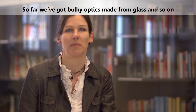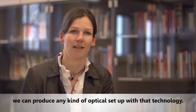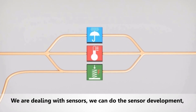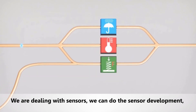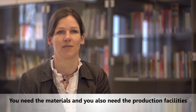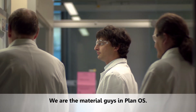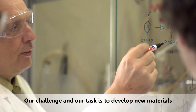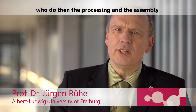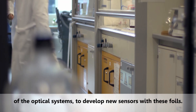So far we have bulky optics made from glass, but if we can transfer that to polymer optics we can produce any kind of optical setup with this technology. We are dealing with sensors — we can do the sensor development, develop the structures, but then you still have to build them. You need the materials and the production facilities. We are the material group in PlanOS, and our task is to develop new materials tailor-made to the needs of colleagues who do the processing, assembly, and sensor development with these foils.